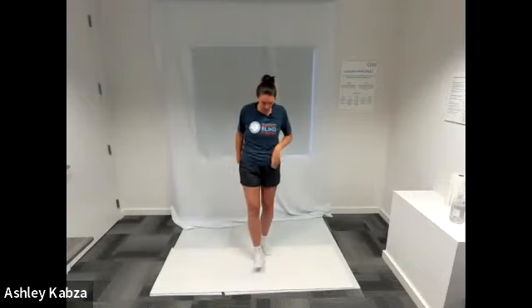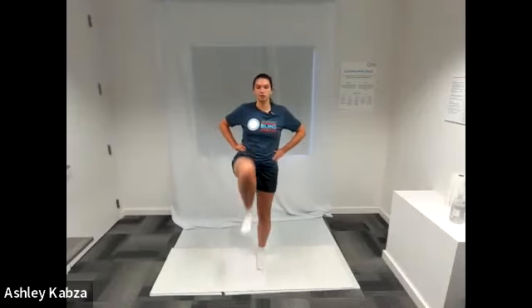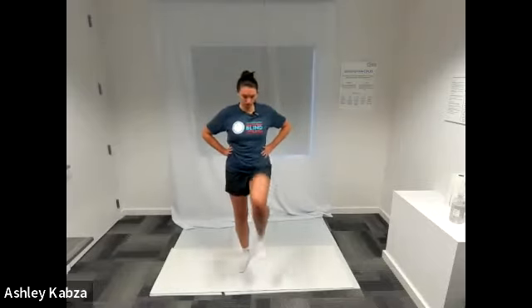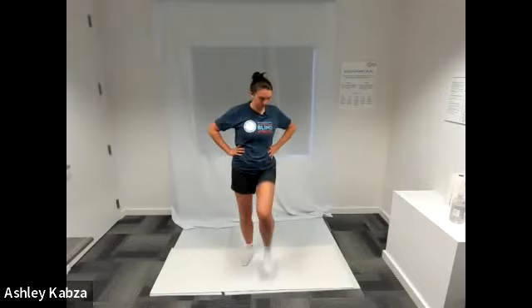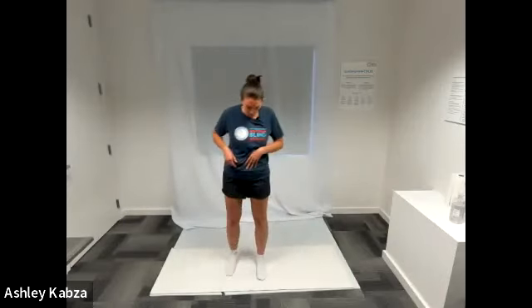Next, I'm going to move into some marching in place — bringing one knee up at a time towards my chest with my hands on my hips for balance. I'll go slow, feeling that stretch as I move one knee up at a time, stretching my legs and opening up my hips. I'll do this for about 10 more seconds. You can pick up the speed if you want to get your heart rate up a little bit.